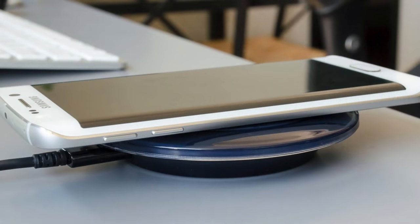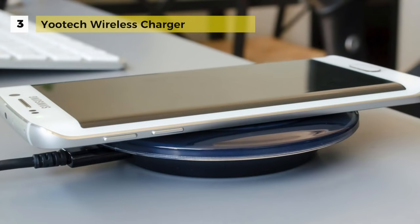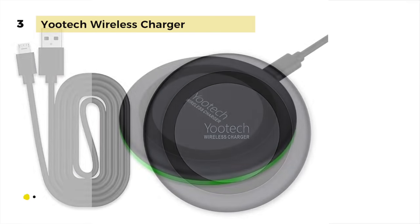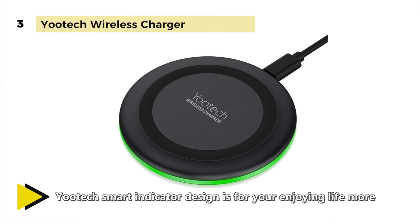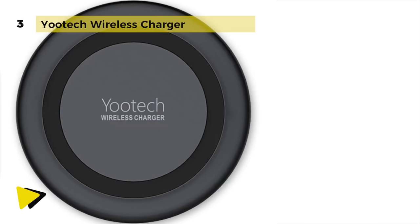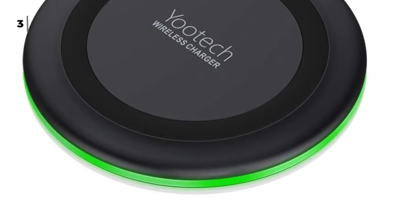The Utec Wireless Charger offers multifunctional intelligent protection technology, providing temperature control, surge protection, short circuit protection, and more. Its 0.47-inch thickness design plus intelligent temperature control system ensures more relaxed but efficient charging. With a smart light sensor, it automatically dims the LED according to the darkness in the room without any distraction. The green LED indicator will flash for 3 seconds when the power source is connected, while the LED light stays on for 16 seconds if it recognizes your phone.